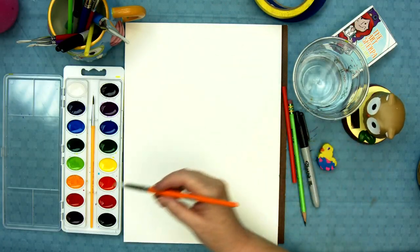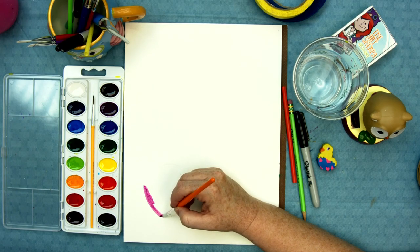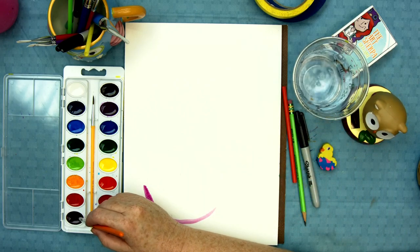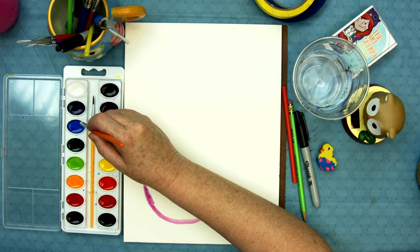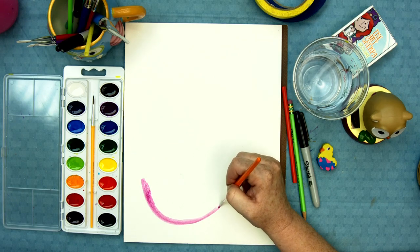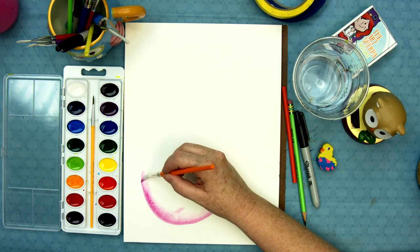Rainbows always start with red. I've got this really cool kind of burgundy red that I can start with, and I'm gonna do that right here at the edge. Rainbow goes red, orange, yellow, green, blue, and violet. That is pretty fun to know and that's always gonna be a rainbow, so you can always be painting a rainbow if you can just remember that color order.